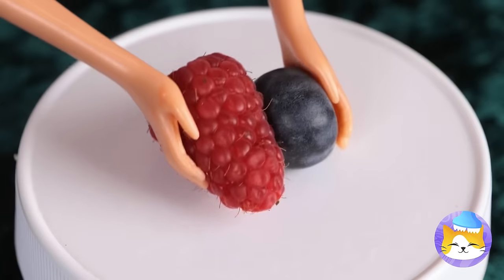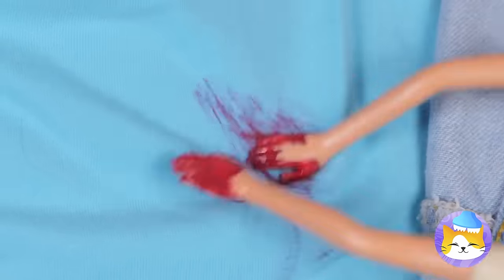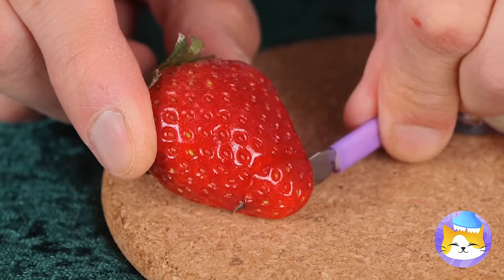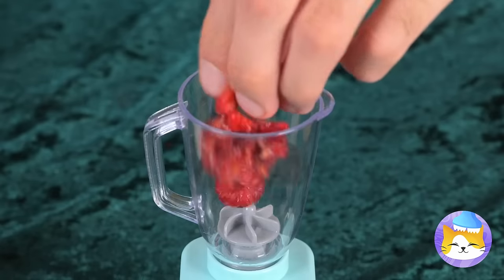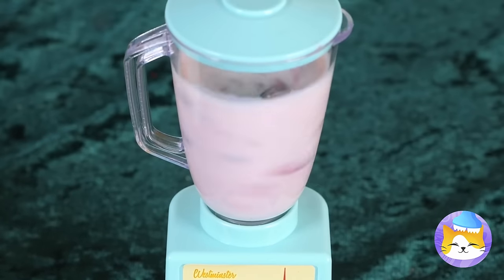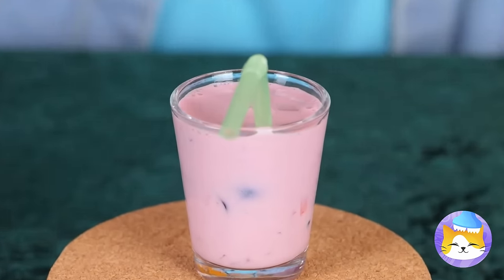Wow! Ooh, berries — let's make jelly! Hey, keep your hands to yourself! Besides, there are better ways to do this! Slice it up with a tiny knife and add to a mini blender! Add milk! Now blend it up into a smoothie! Pour it into a tiny cup!